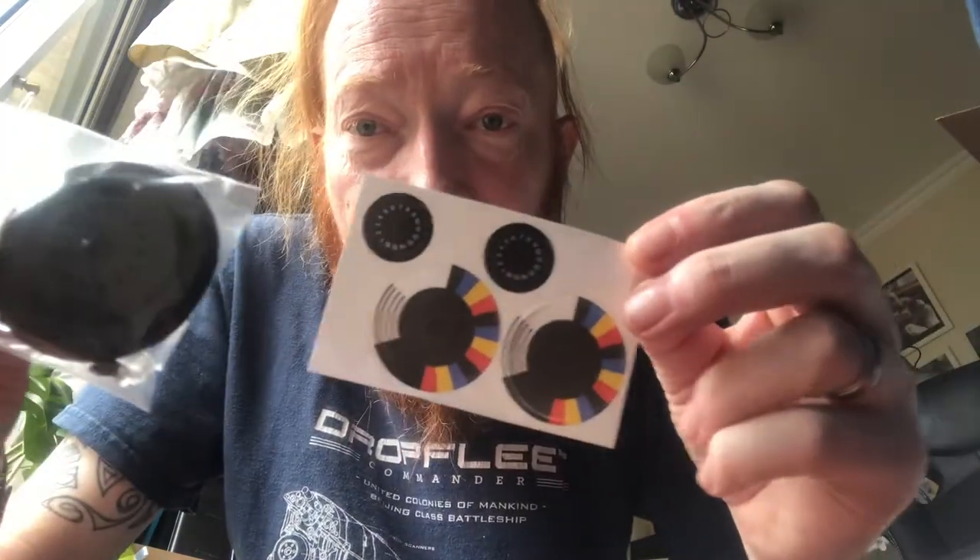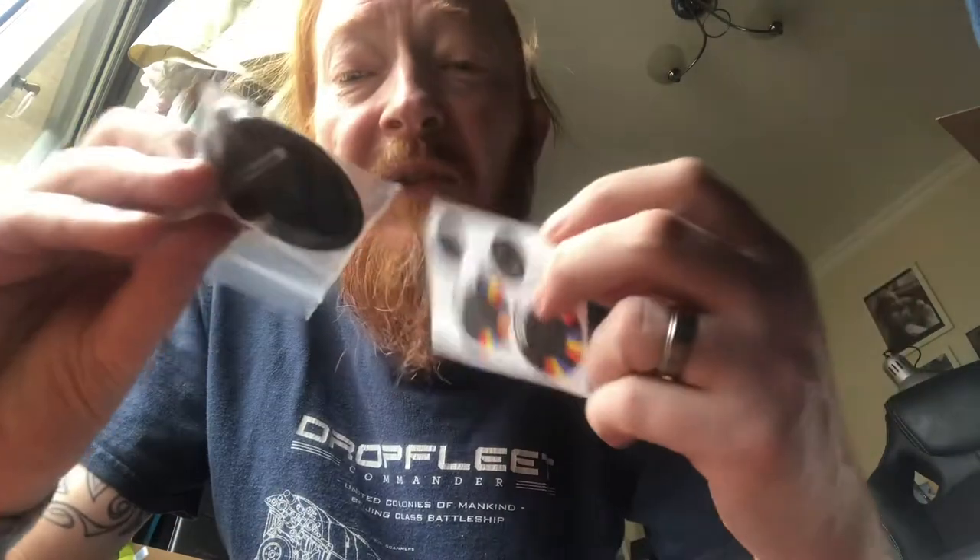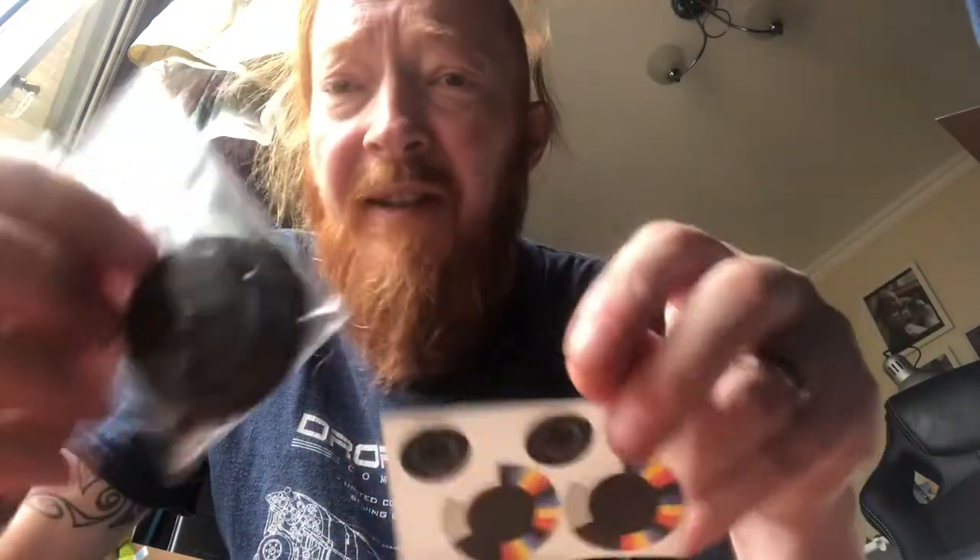Here's a base. If you know Drop Fleet Commander, you know that these stickers go on this base and they mean different things — different codes for different things. And then a bit in the middle turns, and you can put pegs in there to represent different things. I just put a dice by it.